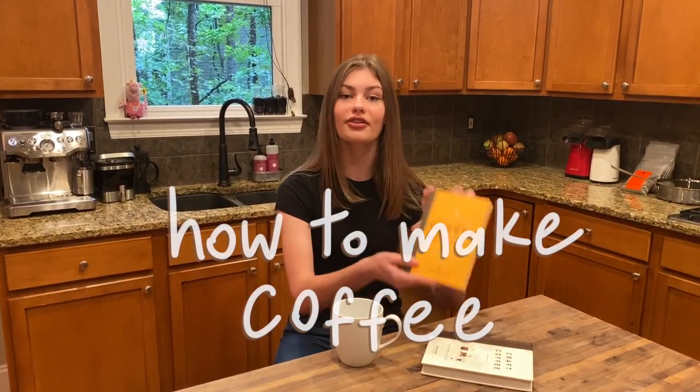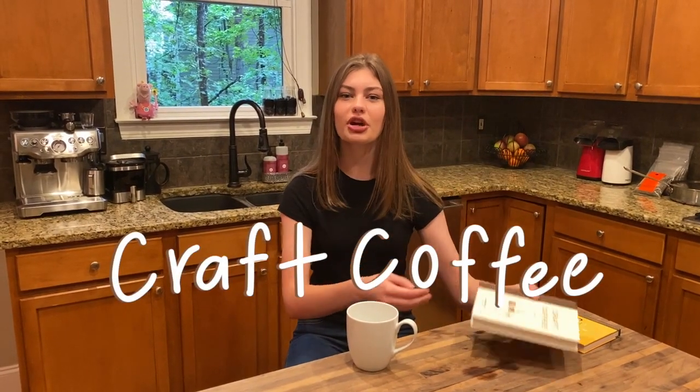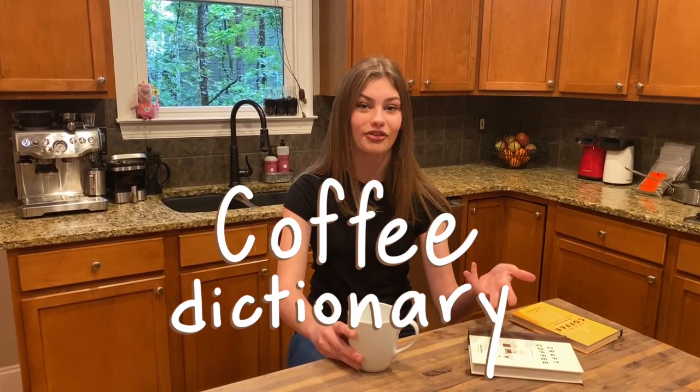I bought three books, only two of them have come — it's been like three weeks, the longest I've ever waited for a package in my life — but we have two here, so it's a good starting point. The first one is called How to Make Coffee, and it works through a lot of brewing methods and roasting tips. I'm going to be primarily basing the tutorials off of that book, and to supplement it, I also bought Craft Coffee, which goes more in depth with the processes. They marry together really well. The third book I have coming is The Coffee Dictionary, which is just definitions — kind of a glossary. They're all linked in the description below.